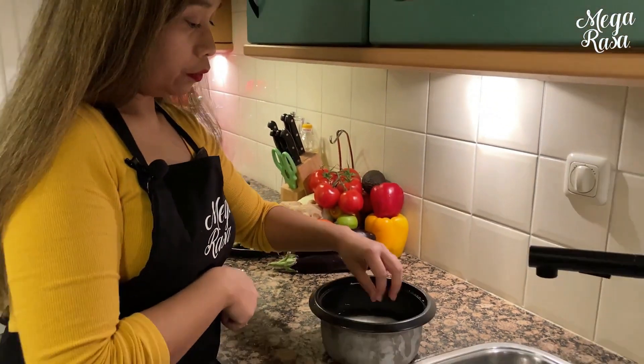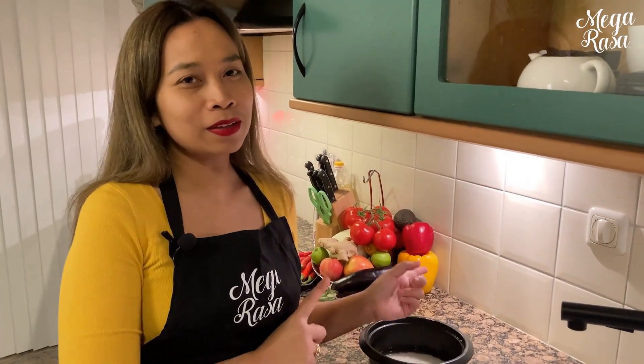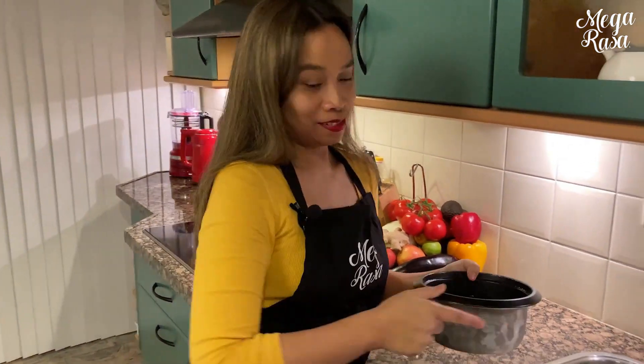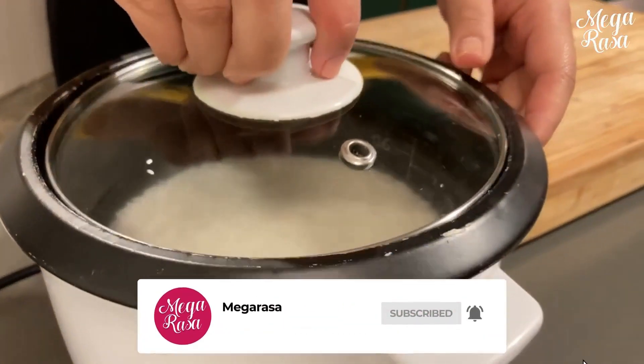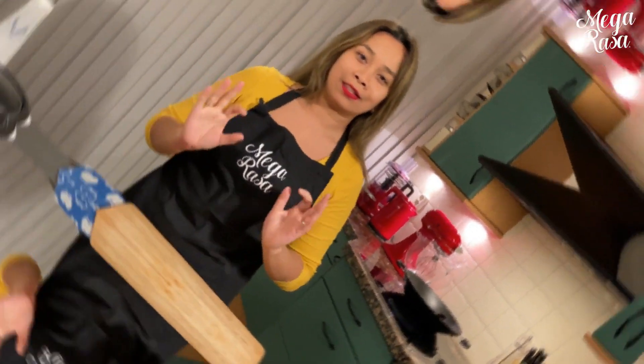Wenn du denkst, wie viel ist das eigentlich? Das Verhältnis ist ungefähr eine Tasse Reis gleich anderthalb Tassen Wasser. Und jetzt warten wir darauf — es ist eine Frage des Wartens. Es ist in etwa einer Viertelstunde fertig. Und dann habe ich einfach perfekten weißen Reis.